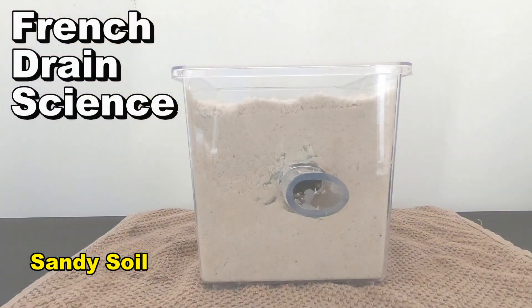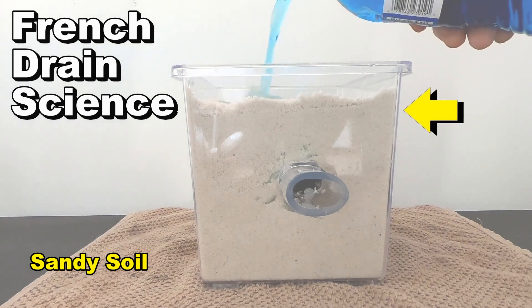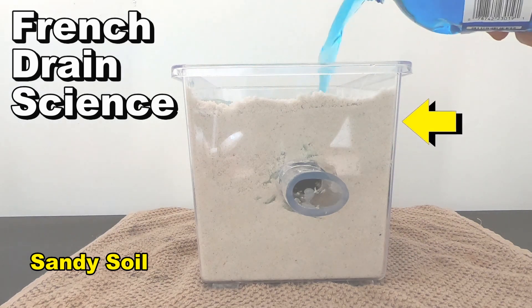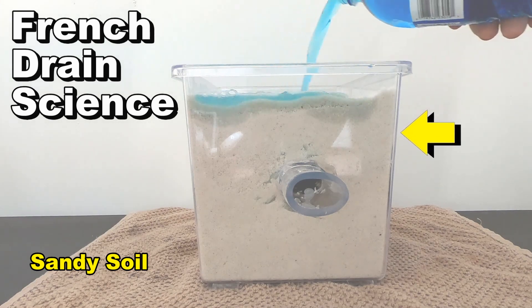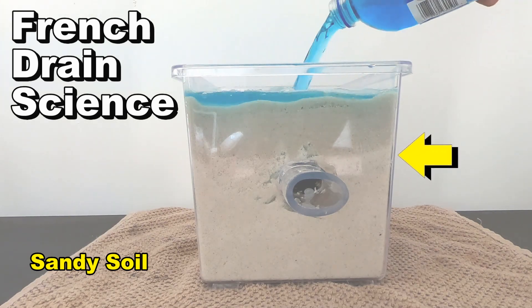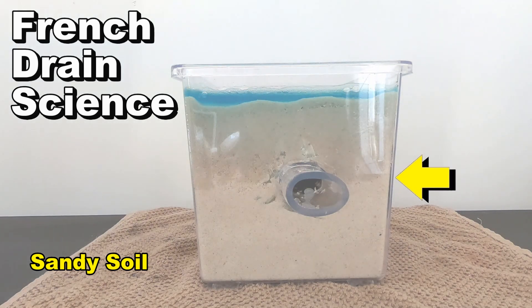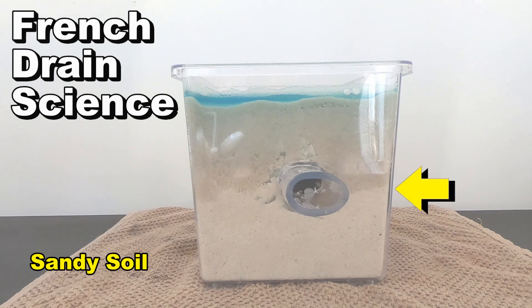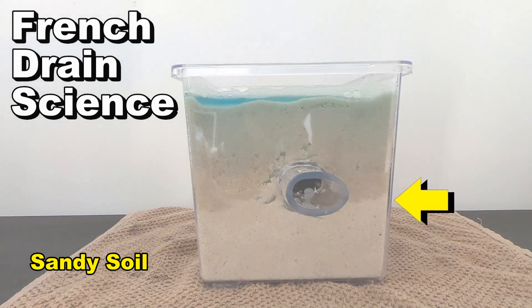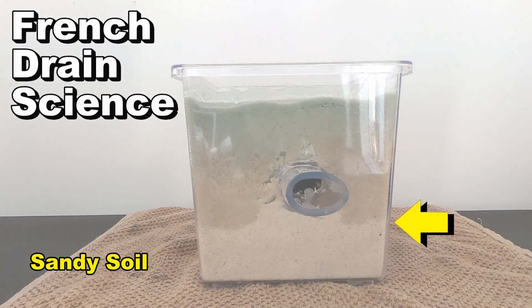French drain science. During big event rainfalls - really big ones - water is just pouring maybe two, three inches every half hour or hour. You can see how the water level goes down through the ground. Notice the French drain is not working. You can see its water level has now passed the bottom of the trench, and still no water comes out of that French drain.